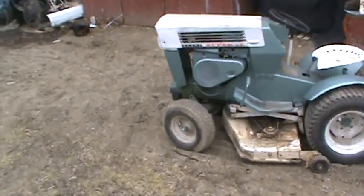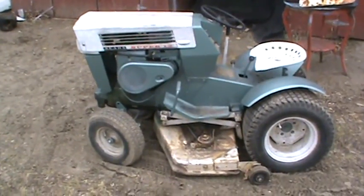Got her out here. I think I lost spark on her, so I gotta do some tinkering. I just haven't got to doing it.